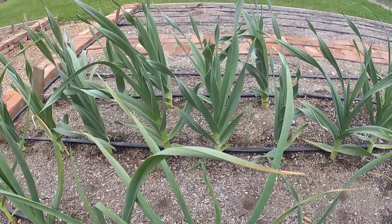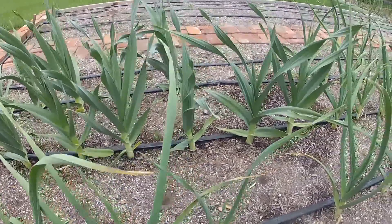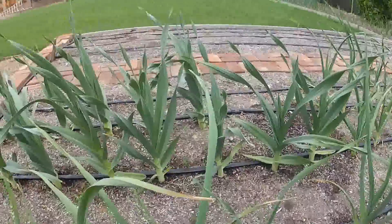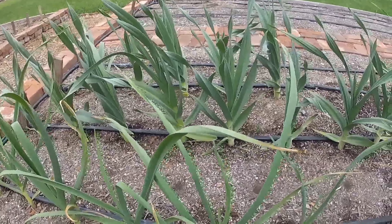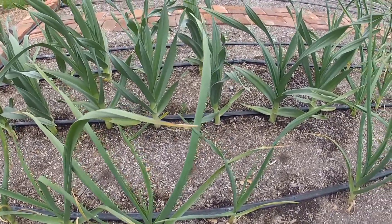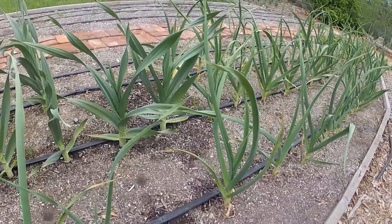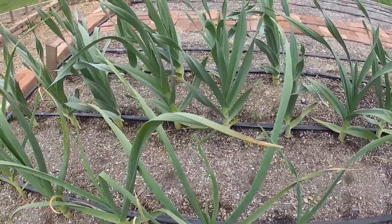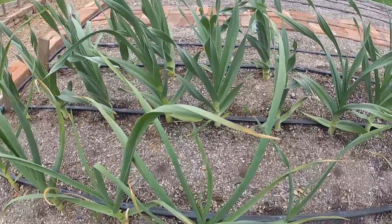Water it the same as your onions — four hours every other day or whatever — and you'll get some garlic. We grew this last year and it was super good. We got big pieces of garlic and all our friends love it — free garlic for all the friends!